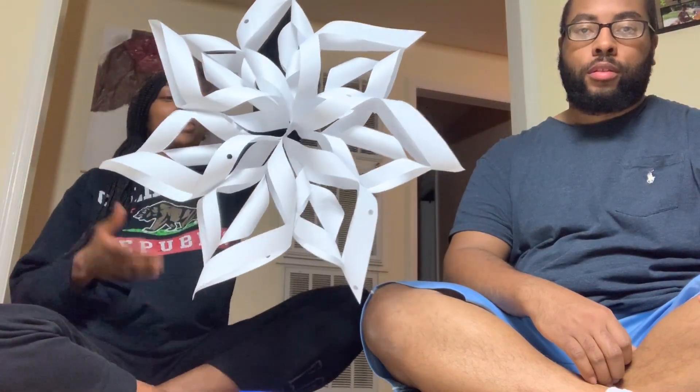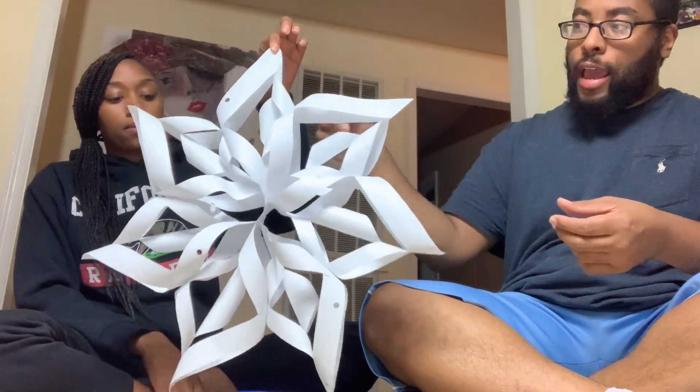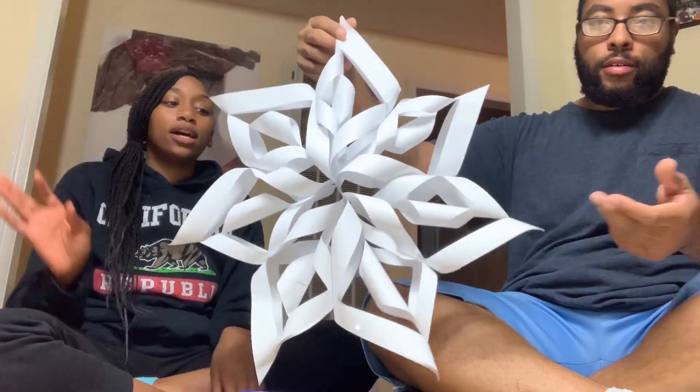So we're just going to go ahead and drop as many videos as we can every single day. As you read by the title, you already know what's in store — we are going to be showing you how to make a paper snowflake at home. This is for people who cannot go out and buy decorations. You can do this with any type of paper, any color, but we recommend computer printing paper because it's more firm and stable than notebook paper.